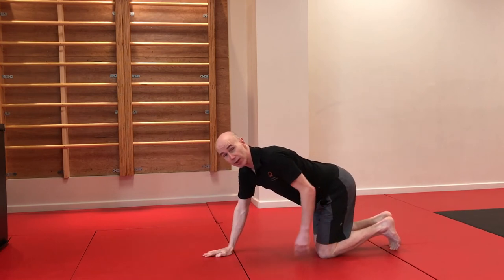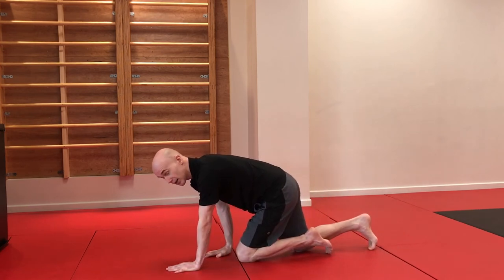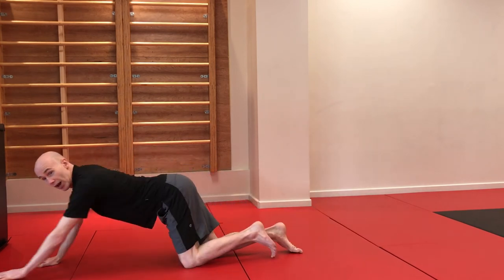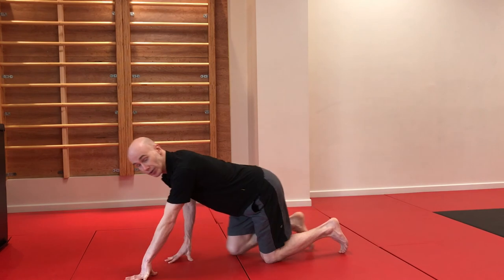A common problem with this is going a little too big with the legs and ending up bunched up, or a little too small with the legs and ending up lengthened out. Just try and get the knee and the hand to move the same distance each time.